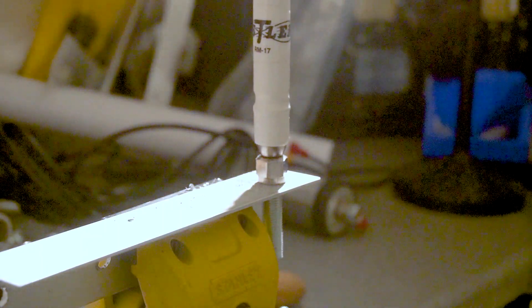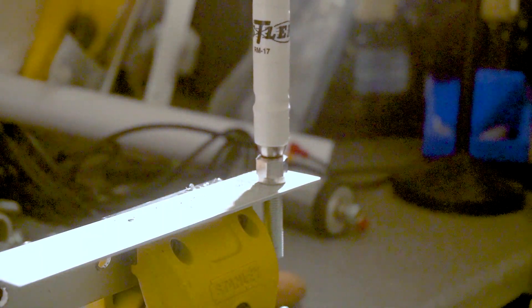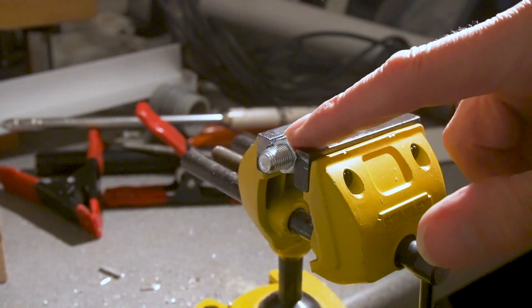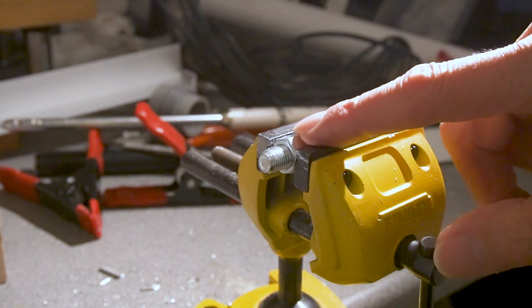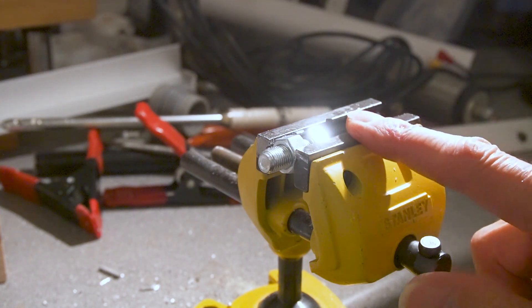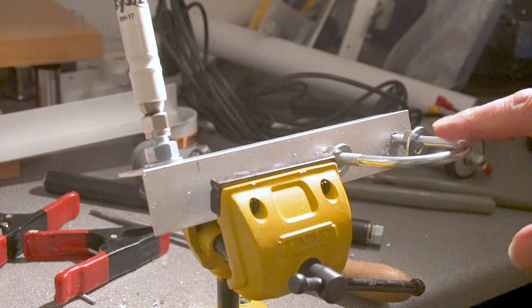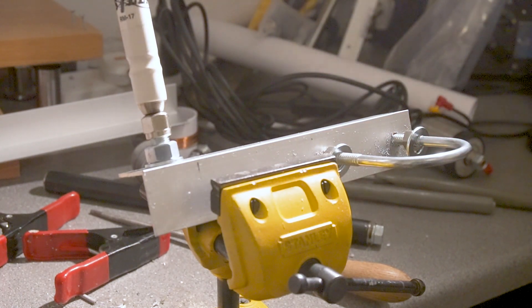At the other end on the opposite surface, I drilled a three-eighth inch hole, because the Hustler mobile antenna has a three-eighth inch female connection, so I needed to put a bolt through it. The bolt I had was slightly too long, so I had to put it in the vice and cut a bit off. Here you can see the finished item with the antenna mounted and the U-bolt ready to clamp onto the antenna.